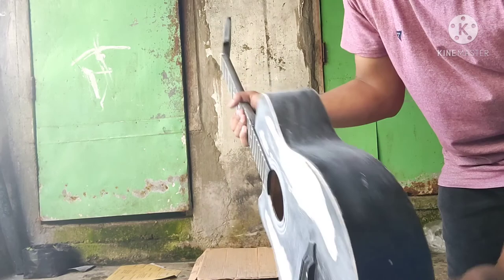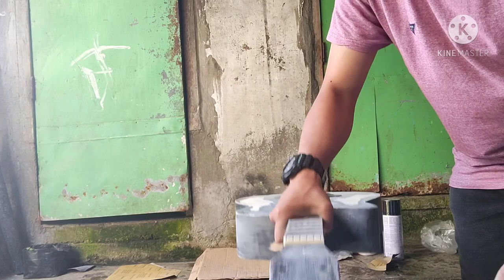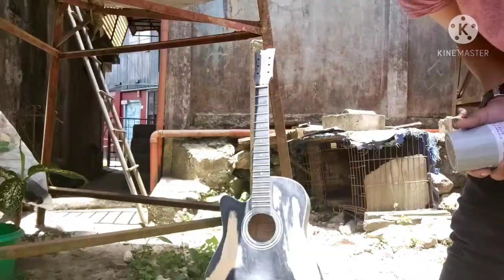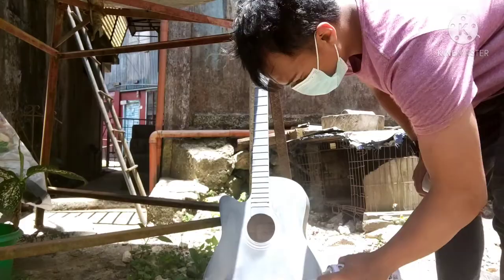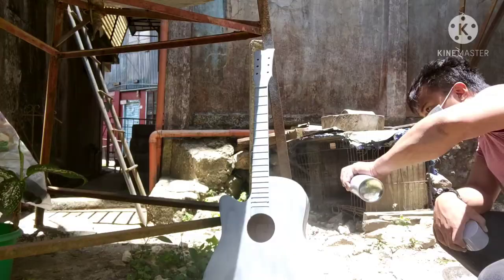The guitar is ready to paint, but before that I will cover certain parts to not be included. You need to apply a coat of primer before spray painting an item. Applying primer before spray painting helps to ensure that your spray painting will have an even finish.